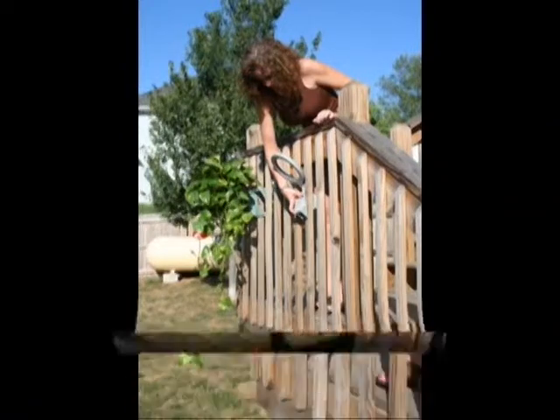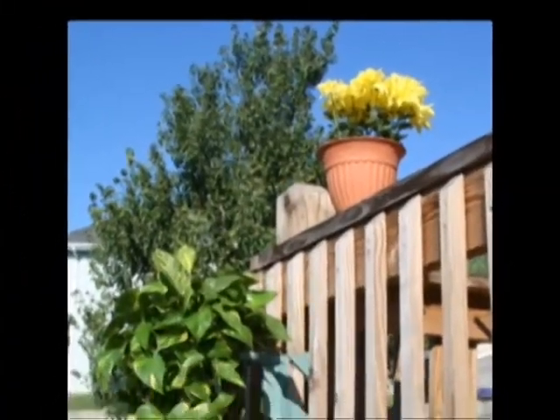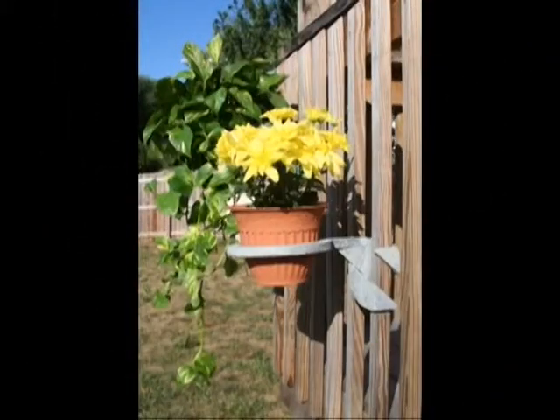Again, it's as easy as 1, 2, 3 and takes only seconds to attach. So move it! Get your flower pots off your deck and onto your spindles and give your deck and house a whole new look.